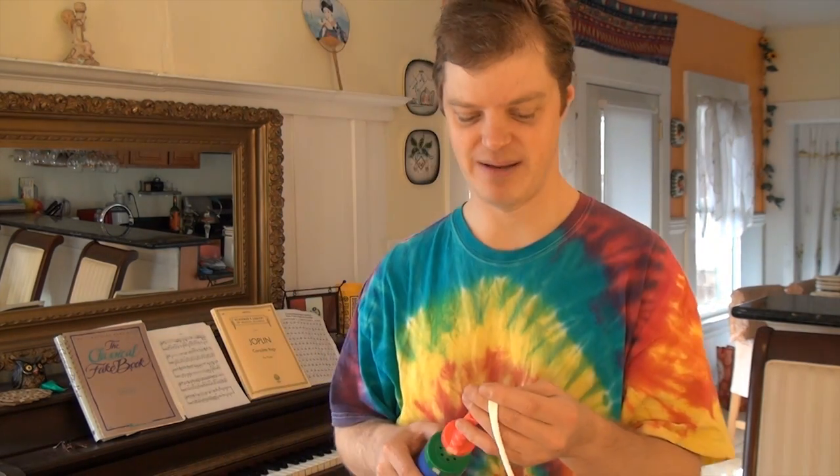Hi everyone, Jeremy Schafer here, otherwise known as Jeremy the Juggler. Today I'm going to show you how to make balloon animals — that's the other thing I do. I usually do that at the end of my gigs. So today I'm going to show you how to make a balloon bunny rabbit.